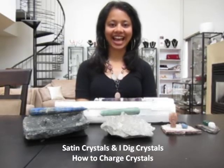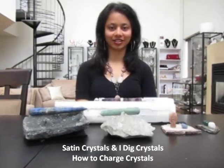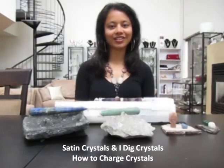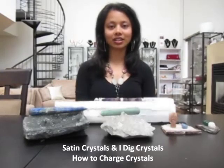Welcome, my name is Sheila Satin and I am co-owner of Satin Crystals. Today I'm going to talk about how to charge your crystals. Charging crystals is important because they're kind of like batteries where they'll be depleted of energy every once in a while, especially if you're doing intense healing work.